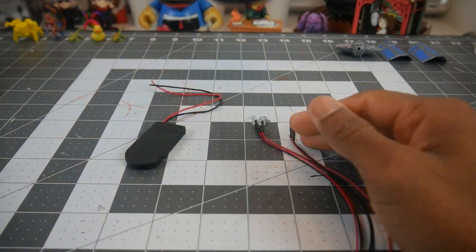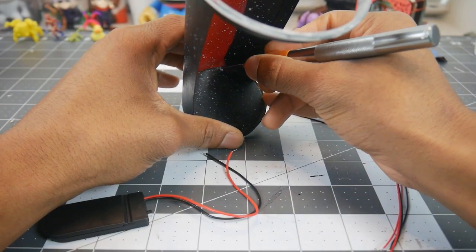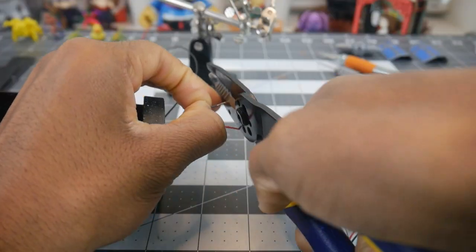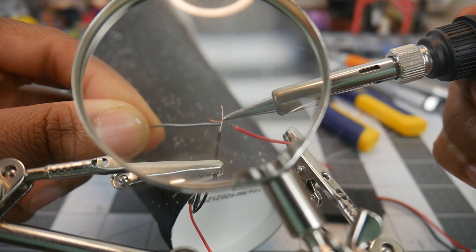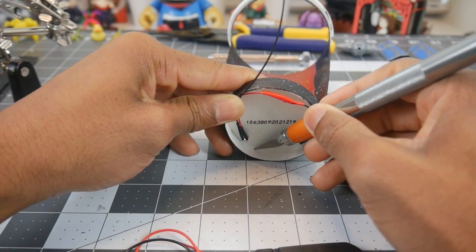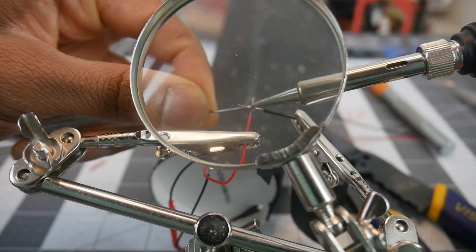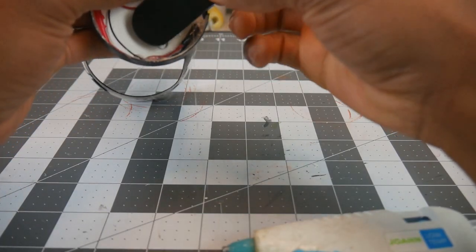Next we're going to grab a battery pack and some red LEDs to add to the diorama — this is what the space between the two panels is going to be for. Now you might notice in the background that the model is currently sitting unfinished and that's because I recorded it out of order, and that's not important. Right now I'm going to solder the wires together and then cut out an opening at the bottom of the cup for the battery pack. Next we're going to solder the LEDs to the battery pack to close the loop and then glue everything into place nice and neatly at the bottom of the cup.